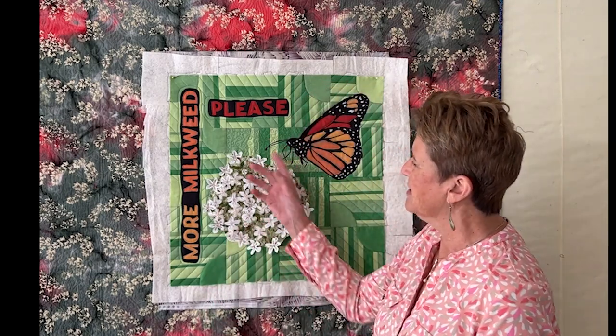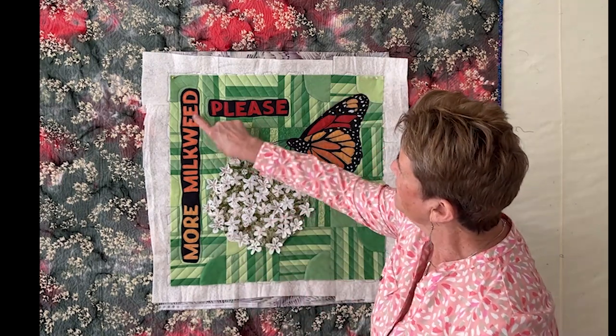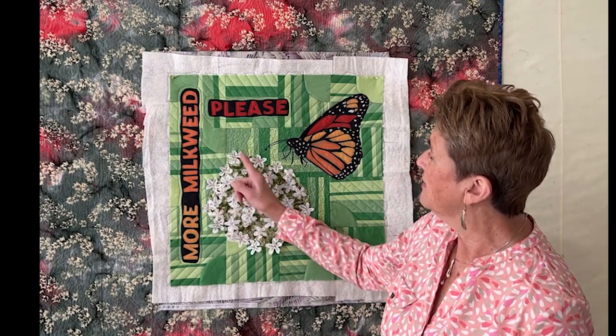Hey guys, welcome back to Francis Quilts. Today we're going to start day one of a three-part series where I show you how I quilted this fun little piece right here. Today we are going to look at just some video of me quilting certain areas, in particular these words, the flower, and the monarch. Tomorrow we're going to look at the process I used to figure out how I was going to quilt these background lines and all the background information. Day three we're going to actually finish the quilting with doing all of the straight lines and everything to finish it off.